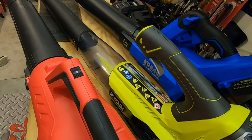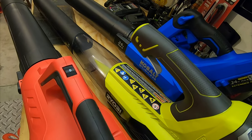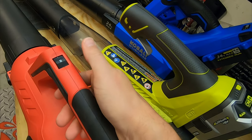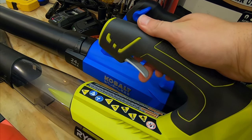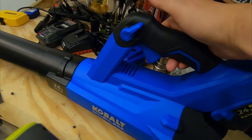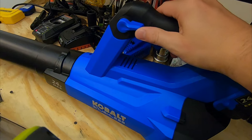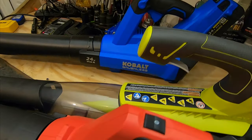Let's look at variable speed. The Harbor Freight has a zero for off, one, and two for high and low — very basic. The Ryobi has variable speed triggers which are a lot better. The Cobalt takes it further with a variable and a locking variable trigger, making the Cobalt by far the best choice for variable speed control.